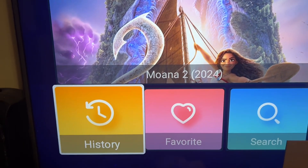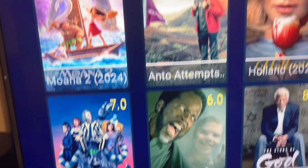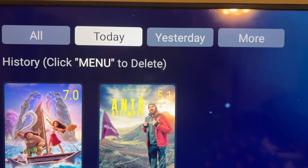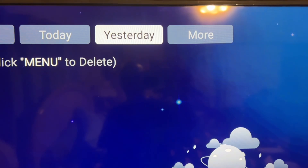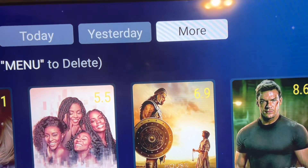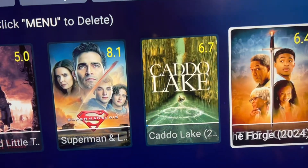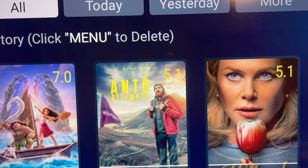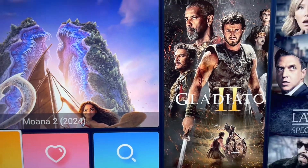If you forgot what you were watching, come to your History and it'll show you everything you were watching — today's viewing, yesterday's, and more. It just shows all your previously watched content so you can find what you were in the middle of watching.